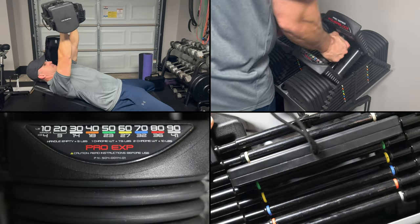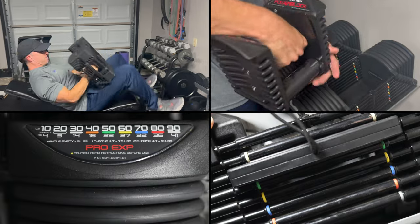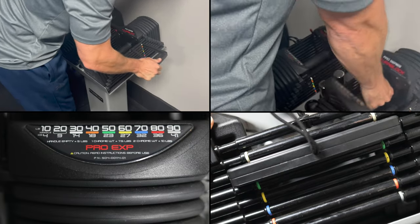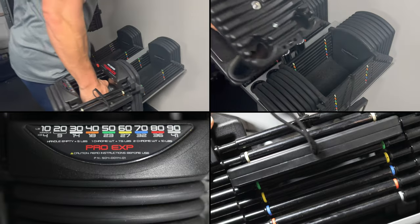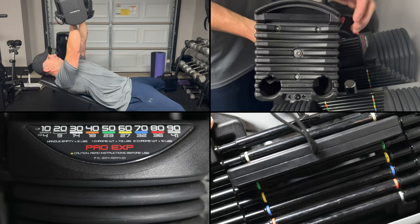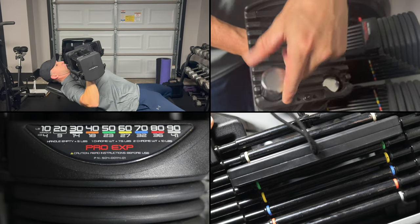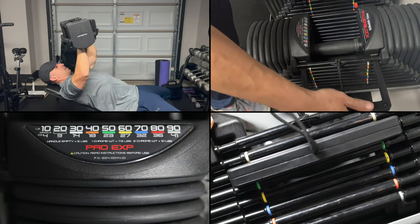Now let's talk about functionality. The PowerBlock set starts with a five pound handle and has two slots for each dumbbell, with two and a half pound steel rod inserts per dumbbell. With both steel rods in the slot on the first setting, one dumbbell weighs 20 pounds. To increase weight, pull the selector pin out and move it to the color you need — white equals 30 pounds, yellow equals 60 pounds. The selector pin has magnets to secure it in place regardless of how you lift.